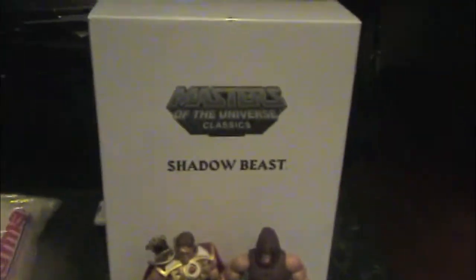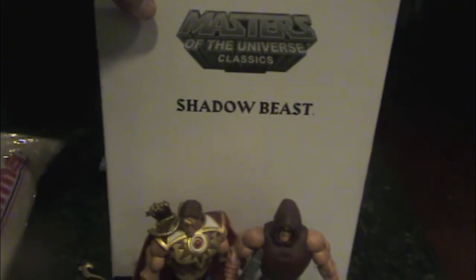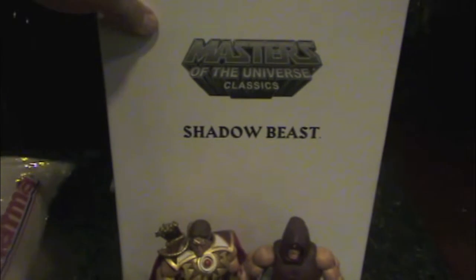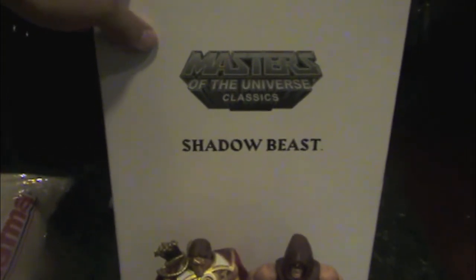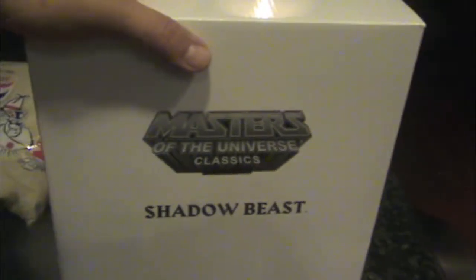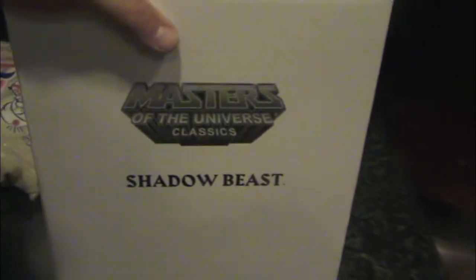The Shadow Beast is actually the first larger figure that I'm going to open, because I wasn't too sure if they would fit in my display case. After seeing them now, they may fit. The other two larger figures — like Titus and that other ape guy, Gorilla, whatever it is — I'll get those for my brother-in-law because he's giving up on this collection. So let's see what this bad boy looks like.